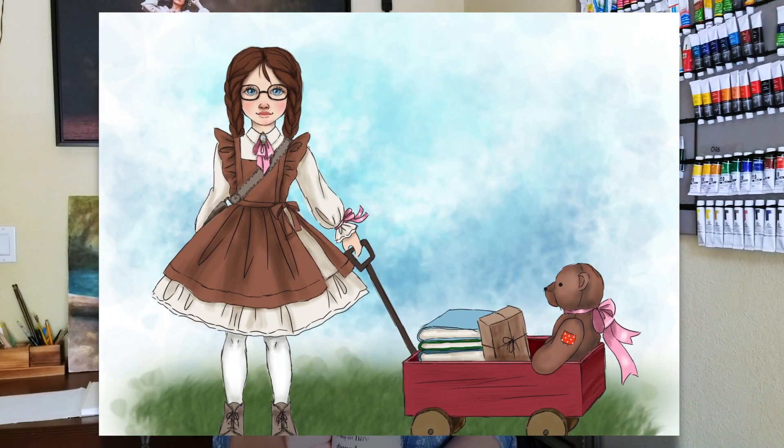Hi everyone and welcome back to my art channel. We are continuing to work on my schoolgirl doll. In the last video, we finally gave her a brand new face. If you want to see that video, its link is going to be in the descriptions down below.